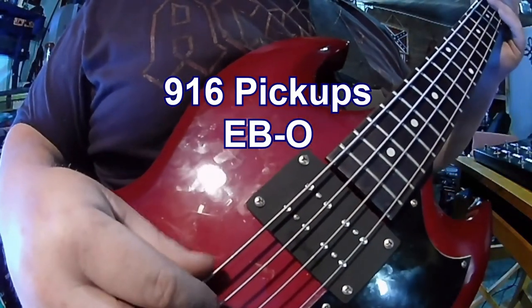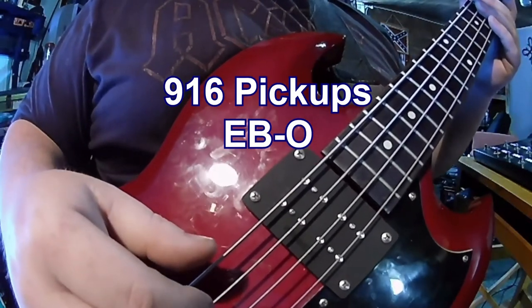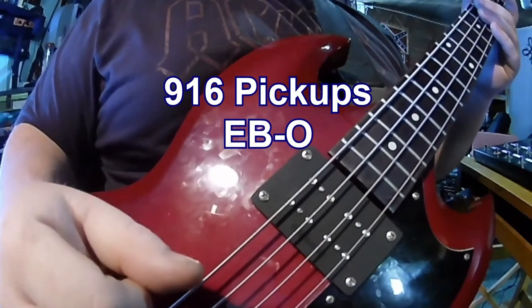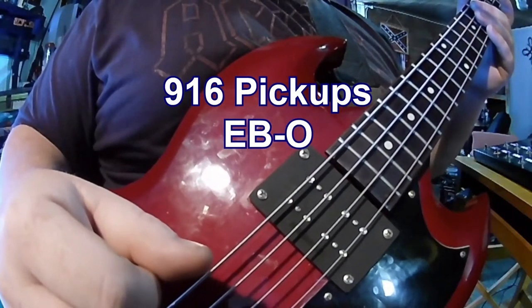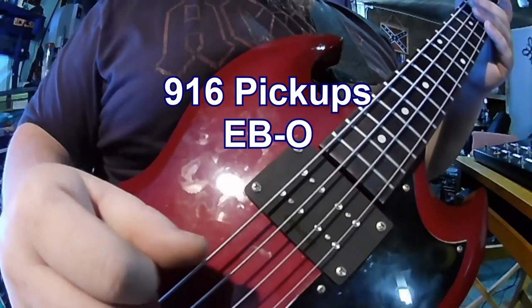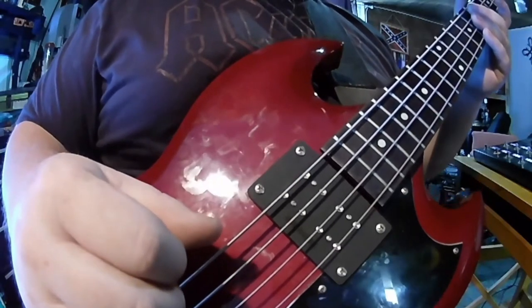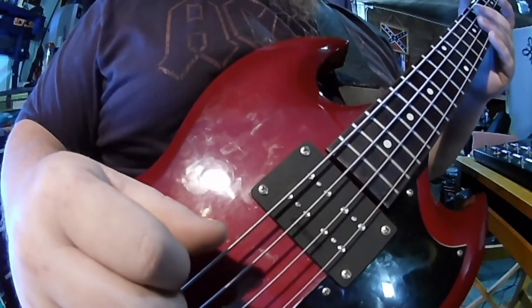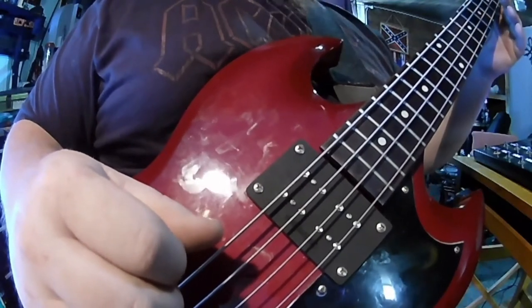Here we are again with another pickup from 916 Pickups. This is the latest version of the EBO, or the Gibson Mudbucker. It is a vast improvement over the factory pickup, in my humble opinion.